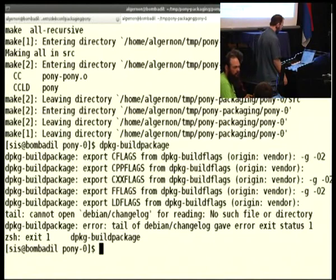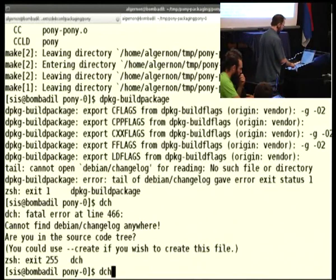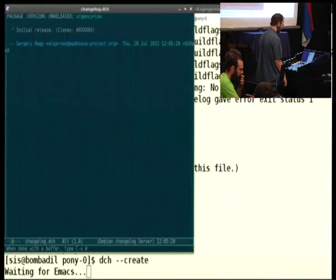Maybe we should make one. We could look at another package or copy it, but instead I will cheat a little bit and invoke this command called dch, which is supposed to be used to update Debian changelog files. It's also very helpful because it immediately told us that we can use the --create command to create that file. It can't find the directory, so let's make it and run it again.